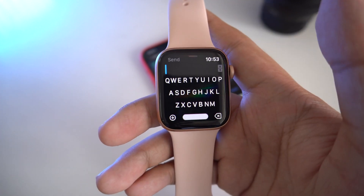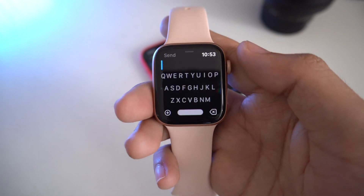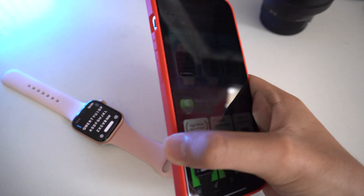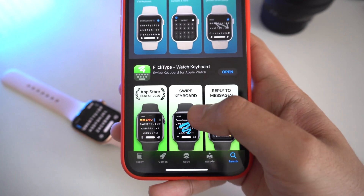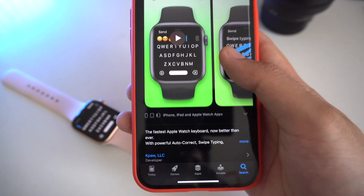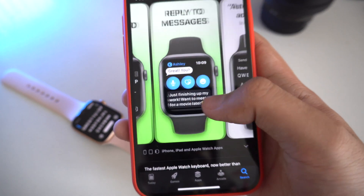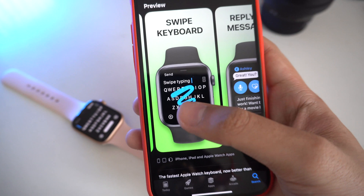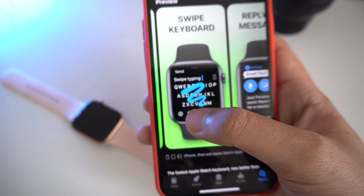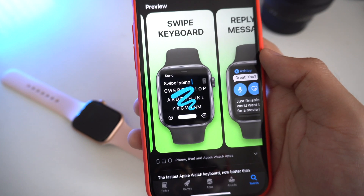With this feature, you can just download an app from the App Store. It is called FlickType and it has been released for a while. You can download it for free on the App Store — just go ahead and search for it. With this app, you can swipe on your keyboard to type words, exactly the same as the Quick Path feature on the Apple Watch Series 7.